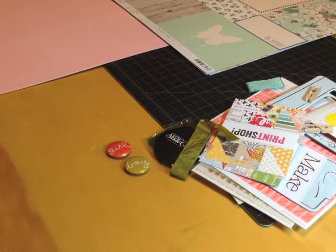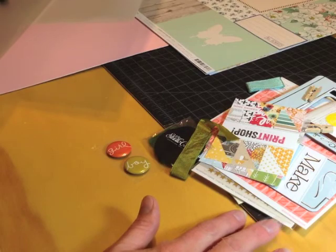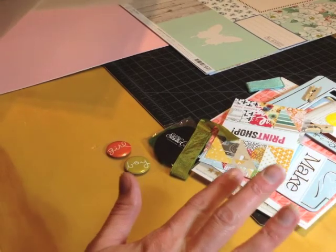Hello everyone, this is Melody with DesignByMelody.com. Today I'm going to share with you how I take apart and use my Studio Calico kits or any other collection kit that I get and work with.